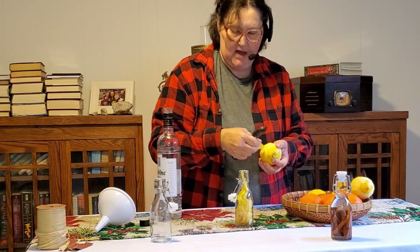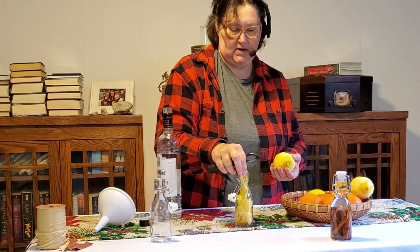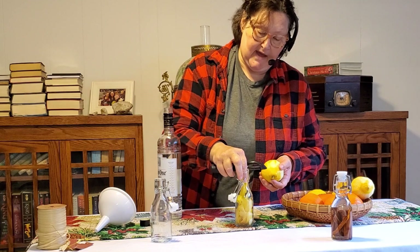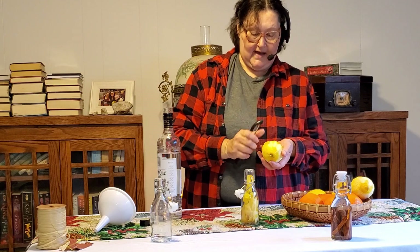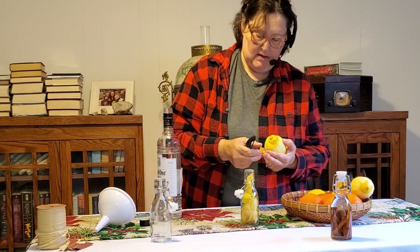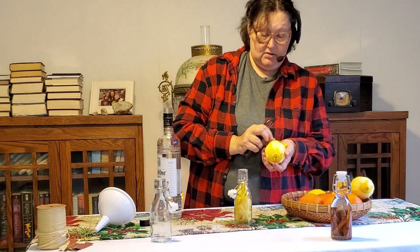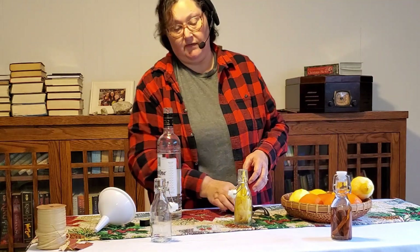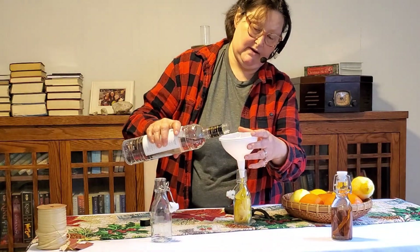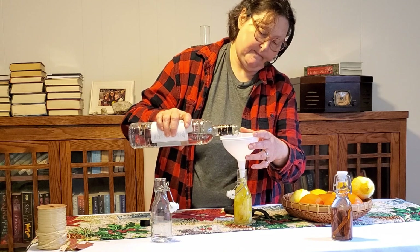When you do this, you want to make sure you're using a good flavor of vodka. If you don't drink vodka — I do not drink vodka; I used to drink vodka, which is why I don't drink vodka — you want to get one that has a better flavor because the flavor of your vodka will affect the flavor of your extract. Just ask somebody at the store what is a better flavor. The cheapest ones taste really horrible and are near the bottom of the shelf; the more expensive ones have a better flavor and are generally near the top.